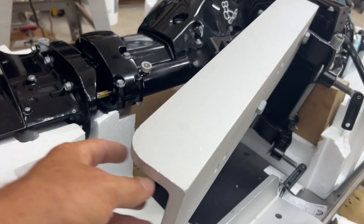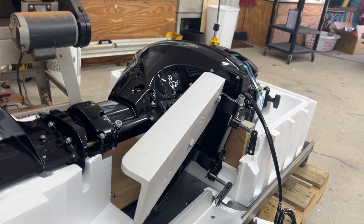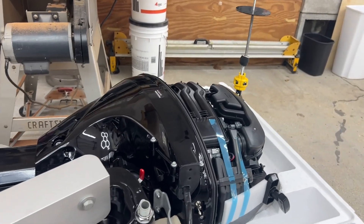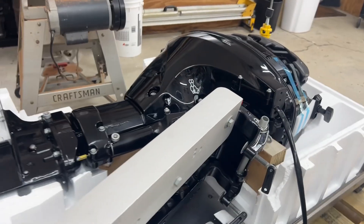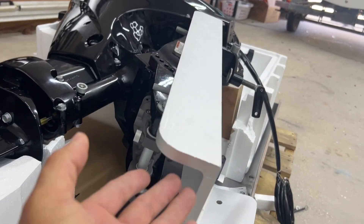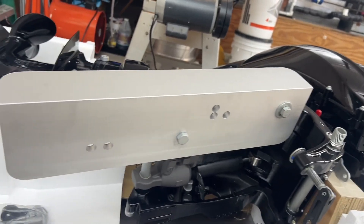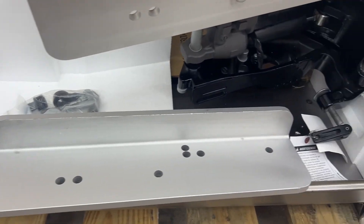It's an aluminum angle. We considered a jack plate, but with the jack plate we're going to have too much of a problem with the setback. That four-stroke is a little bit heavier than an old two-stroke, and if we set that back off the transom too much it's going to screw up the weight distribution. This is going to solve our problem - it's real heavy, like a half-inch angle, I believe it's a 3x5 angle. The holes in it match up perfectly with the Suzuki.